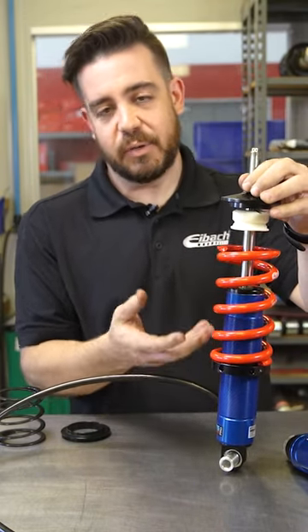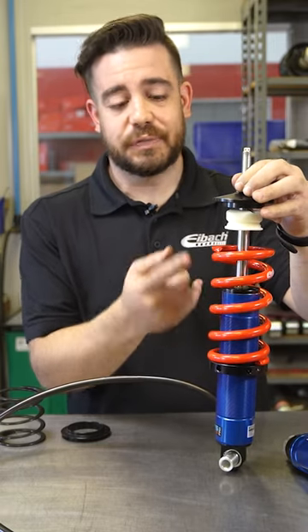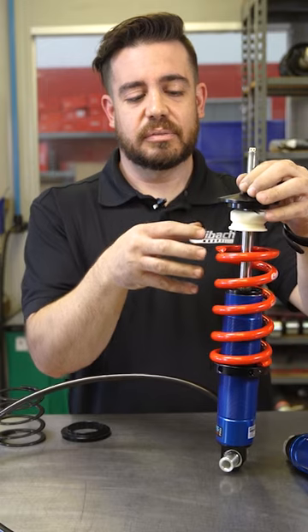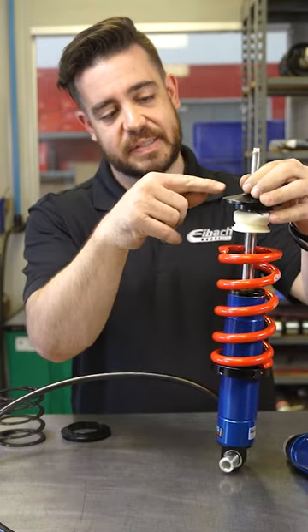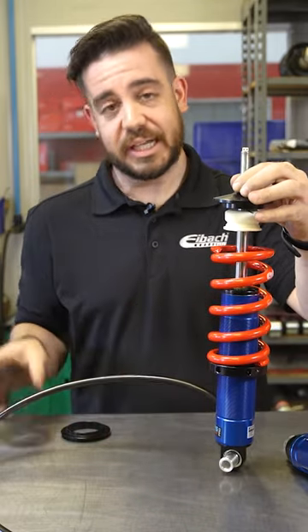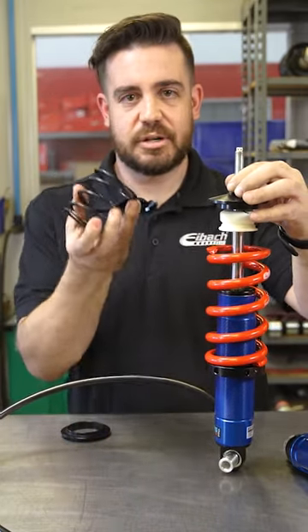Now, why don't you just screw the perch up? Well, if the spring rate is too high, it's going to lift your car up. So if you want the car to sit at a certain height and the travel to be down here, you're going to need something to take up the space, which is your tender or helper spring.